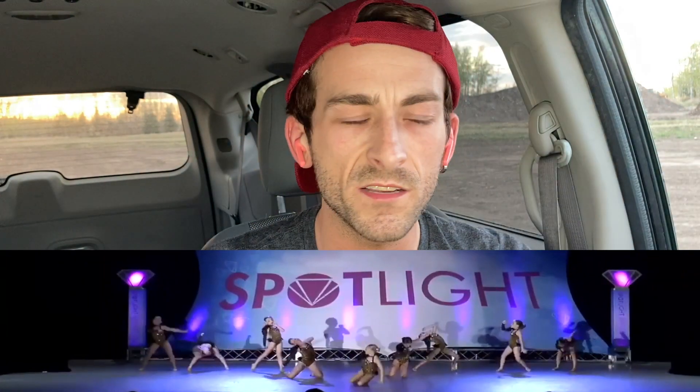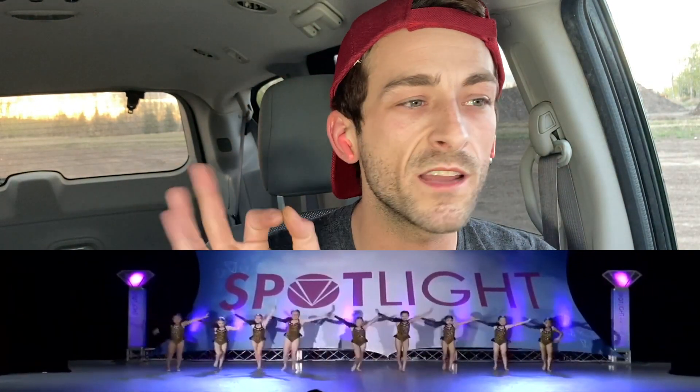Is this Everly front and center? Because if it was, those pirouettes were the nicest that I've ever seen. Hey guys, I'm Jordan Sparks and I am a dance coach. Welcome back to my channel. In today's video, we are going to be reacting to Everly Rose in a group number this time. The group number is called Legs. Make sure to give this video a great big thumbs up and let's hop right into it.